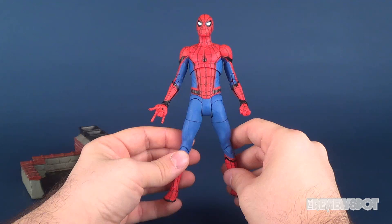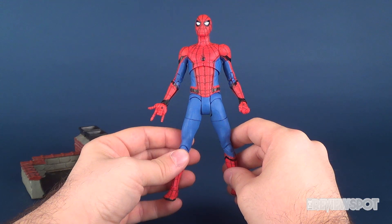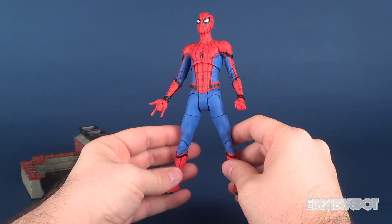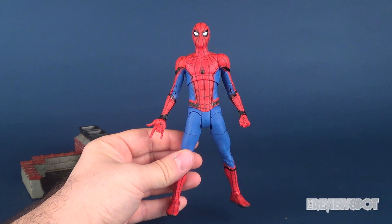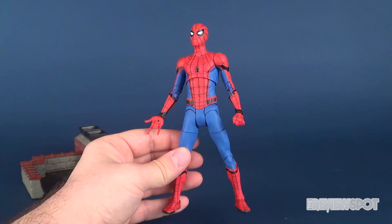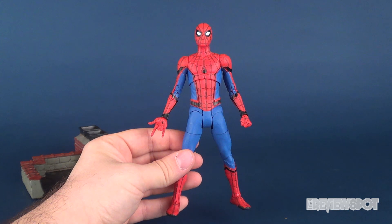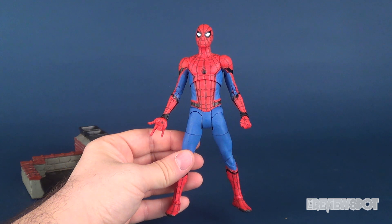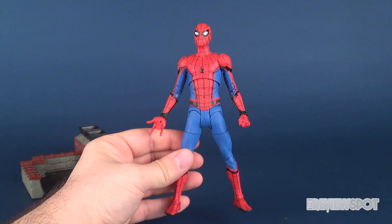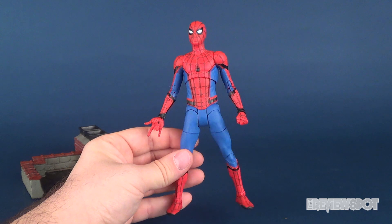I mentioned at the beginning of this review the 2016 release of Civil War — that's actually only about a year ago. Needless to say, let's have a look at Spider-Man, which I absolutely adore this figure 100%. This is a good example of how Diamond Select does things right, whereas the Marvel Legends — and even just the basic class Spider-Man — didn't do things so hot.